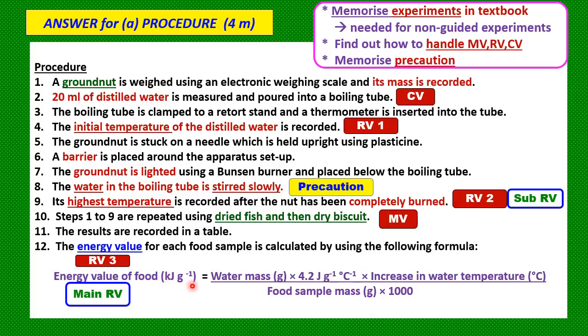The unit is kilojoules because we divide by 1000. The energy value — the main RV or actual RV — is stated in the objective. The highest final temperature of the water is considered the sub-RV, which we measure in the experiment; some teachers call it the ORV (operating responding variable). From the sub-RV we obtain the main RV, which is the energy value.